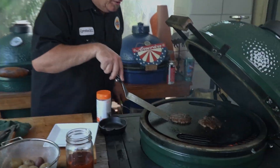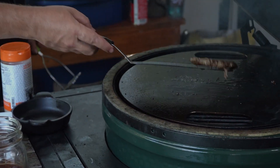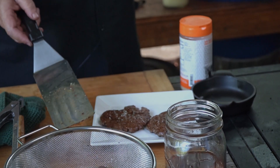Our burgers are done — look at those babies! Beautiful crust on both sides, that's what we were going for. That tallow is going to be so good. Those are our smash burgers. Next I'm going to show you a real simple recipe for garlic smashed potatoes.